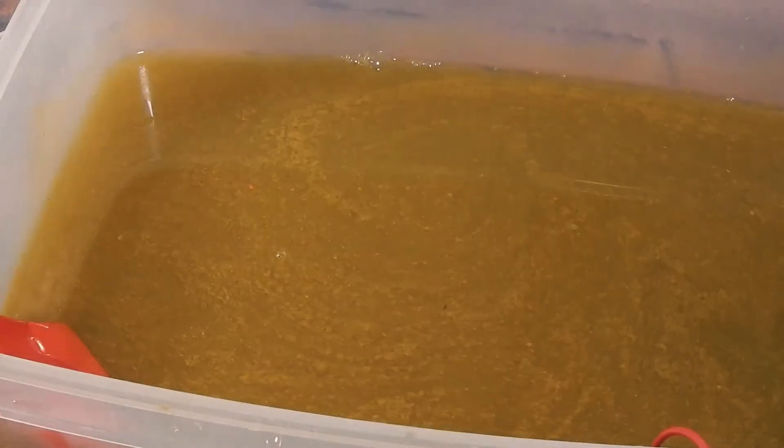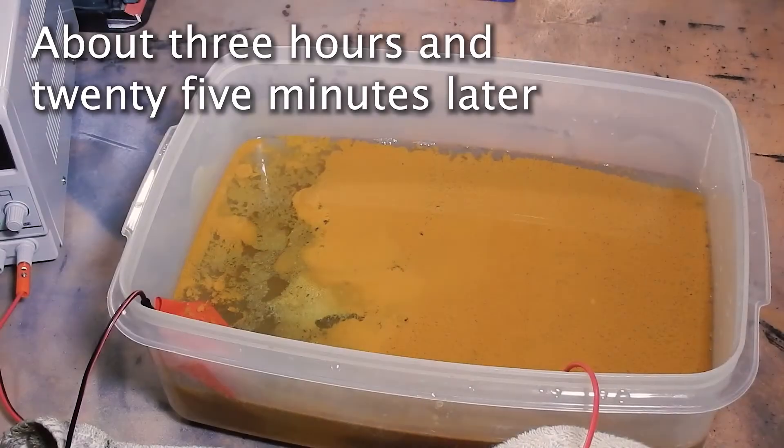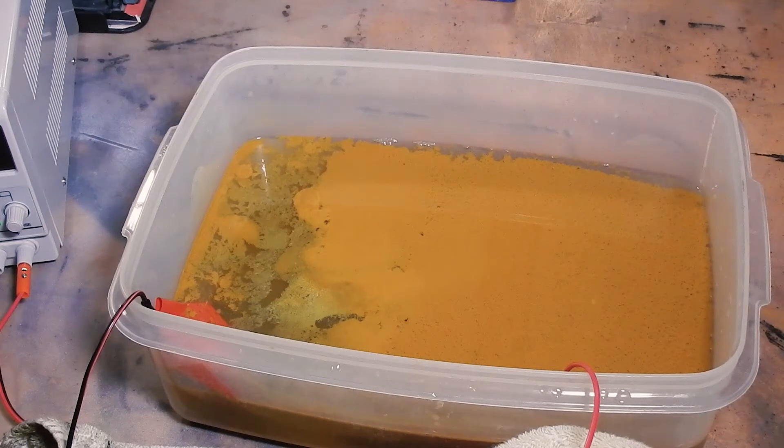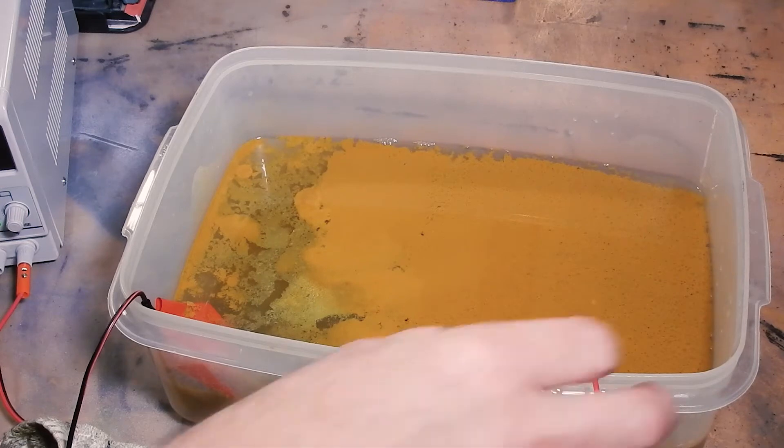I lost some of the little pieces that go in between the letters, which kind of sucks, but this is just a test and perfection isn't necessary. As long as you can read what it says, it'll be a decent test. I'm going to let that sit again, set another hour timer, and we'll be back. It's about 3:30 now - about three hours since we threw this in.